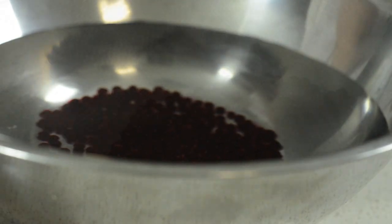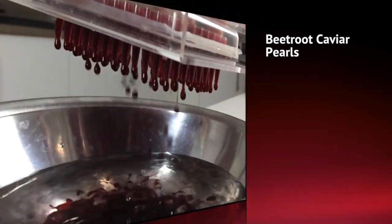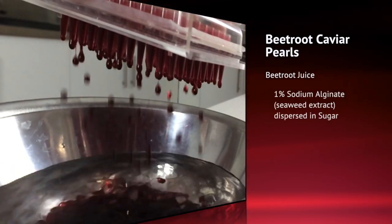Remove the caviar pearls from the calcium bath and rinse well under some running water.